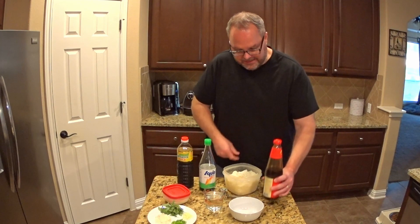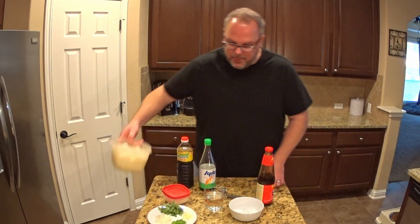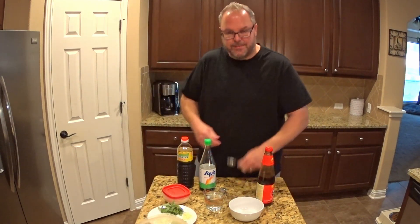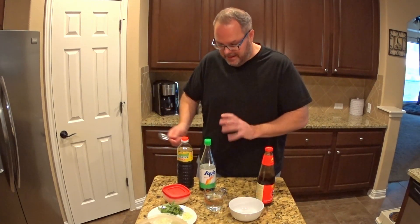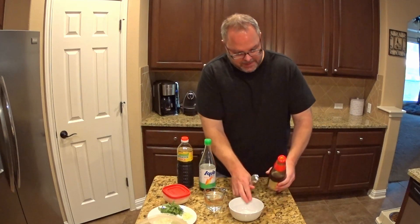When you're making Thai fried rice, it's important that you use ratios to make sure that the flavor — the salty and the savory — are all balanced. And so here's how I put it together.